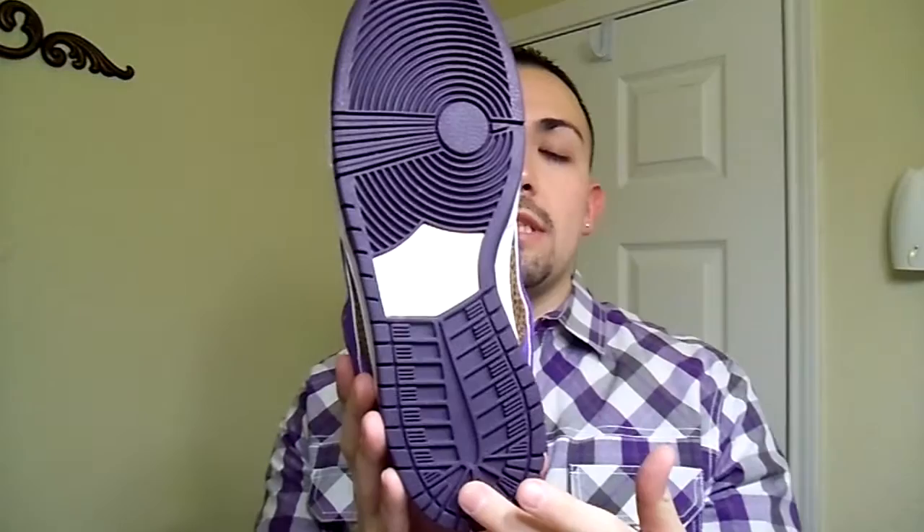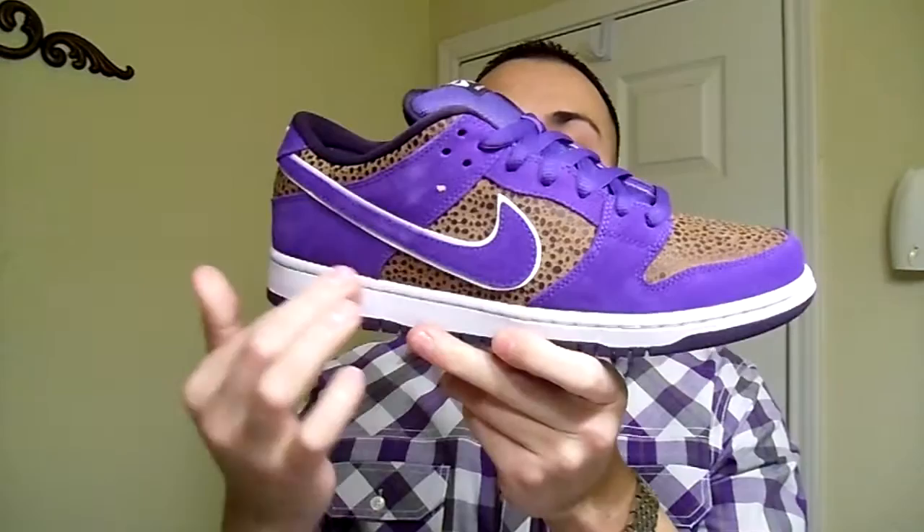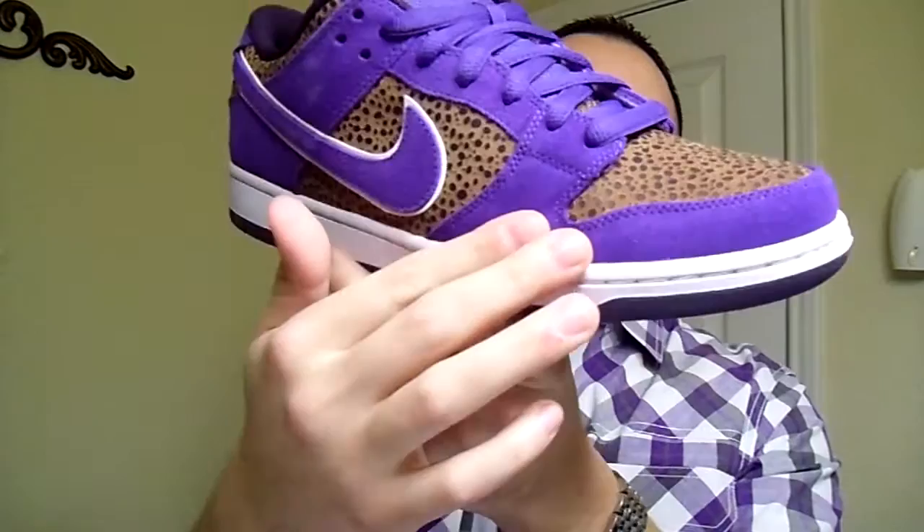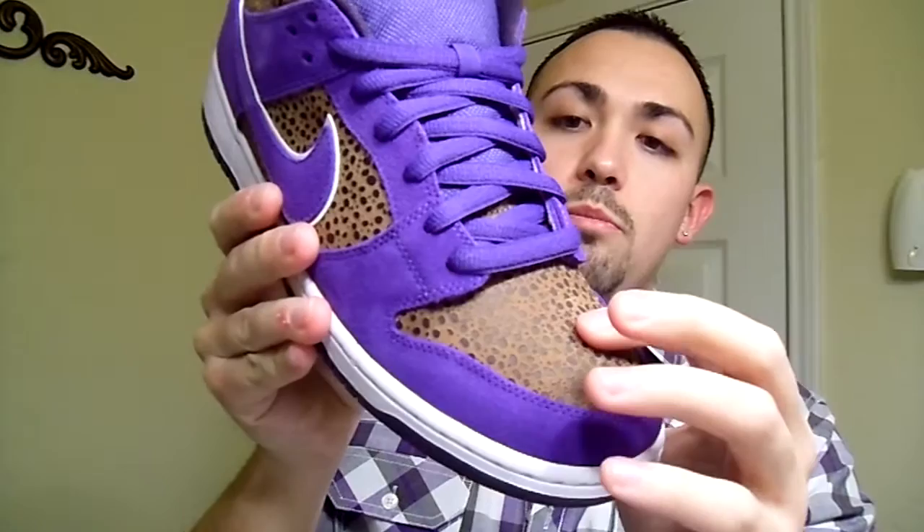Purple outsole which is a new design for the SBs. White SB badge right there. White midsole, white stitching. You got the purple suede swoosh which is outlined with white in the back. You have the tip which is a purple suede up to the I-stay with the purple laces, the purple fat tongue. And the laces are just regular, not the Kevlar.